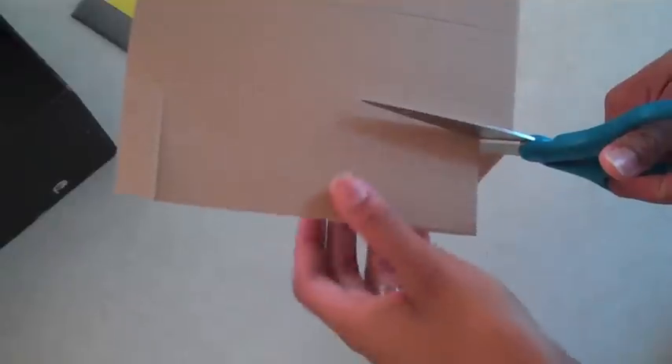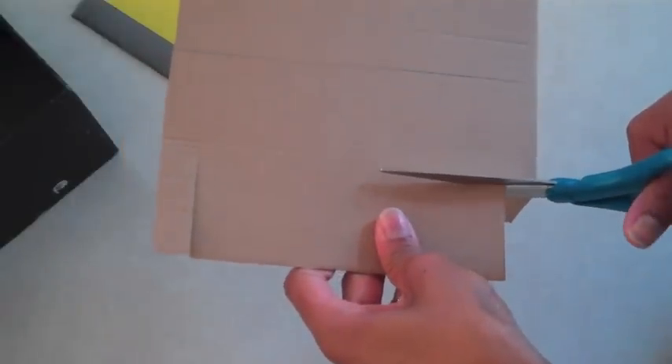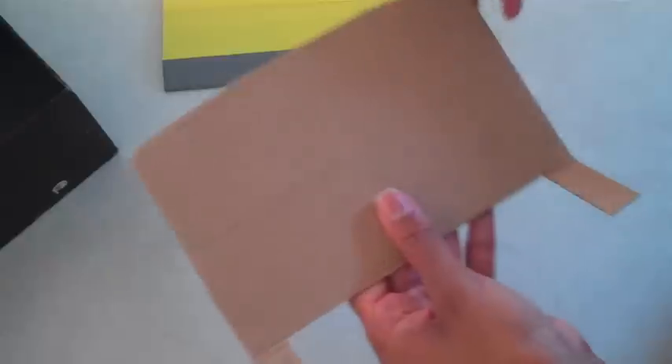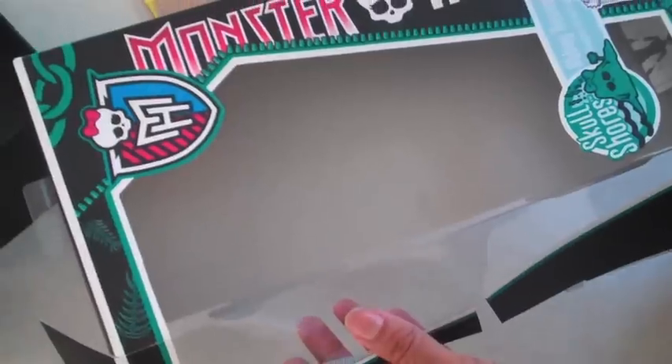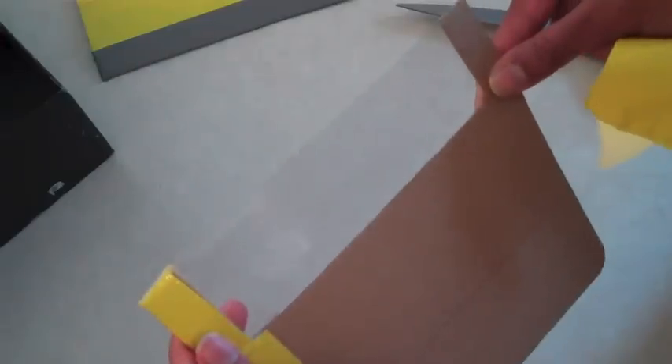Cut another piece of cardboard that is the same width as your box for the windshield. Cut a rectangular portion out of the middle of the top, then cut the sides at an angle. Cut a piece of plastic off of some old packaging, tape it into place, then cover the rest in duct tape.